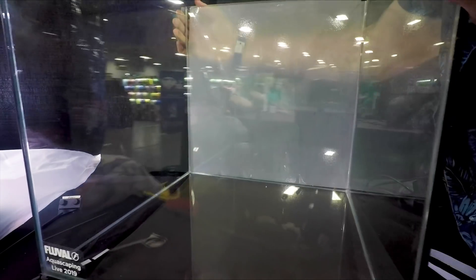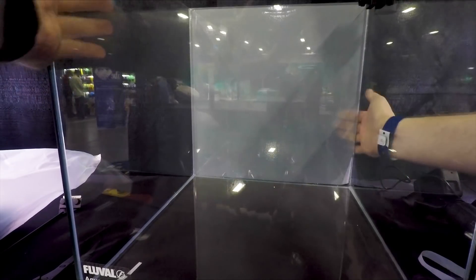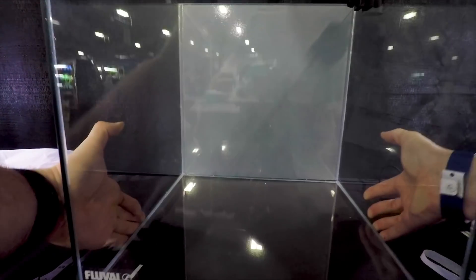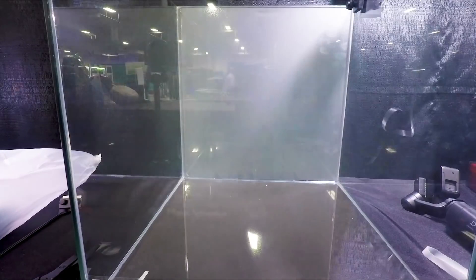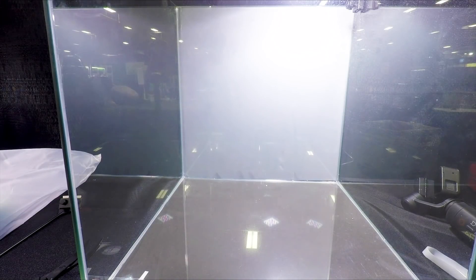This is the back of the tank. I put a privacy film on the back panel — it's a cling film. You just apply water and it sticks with static electricity. It's a really great way to block distractions in your scape, and if you light that backdrop, you can create a nice vibrant white background so that your scape really pops.